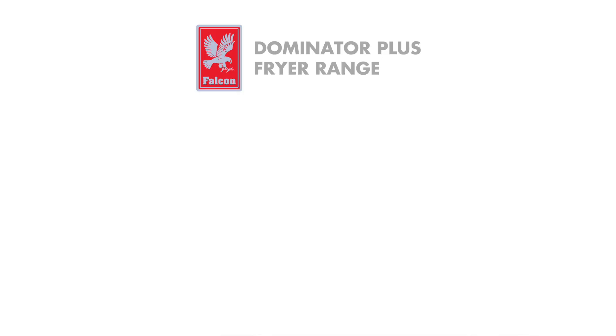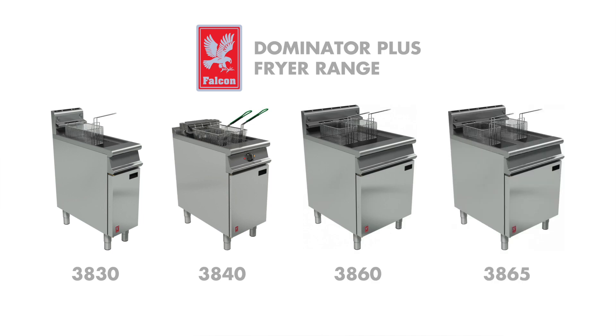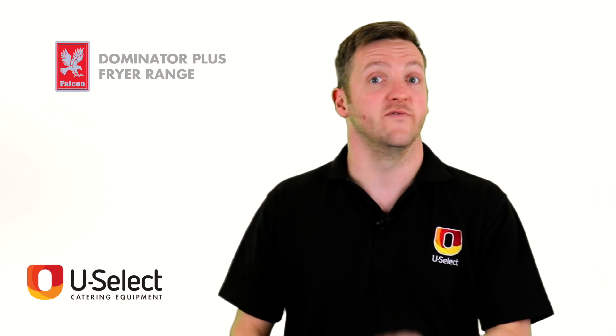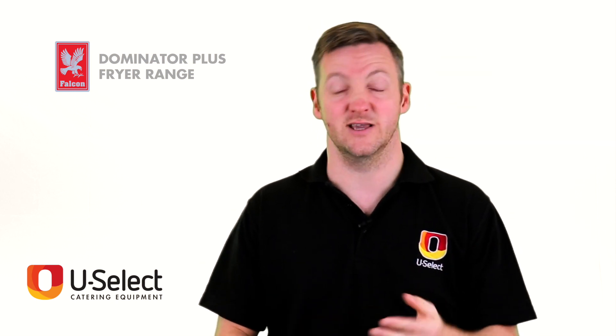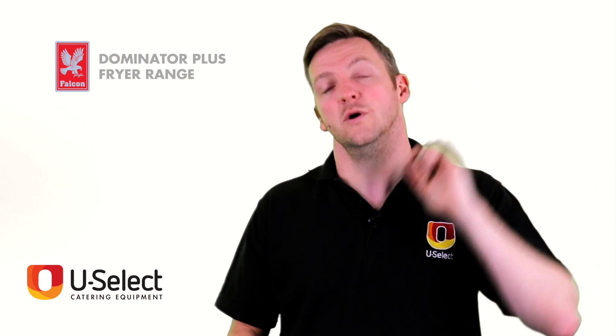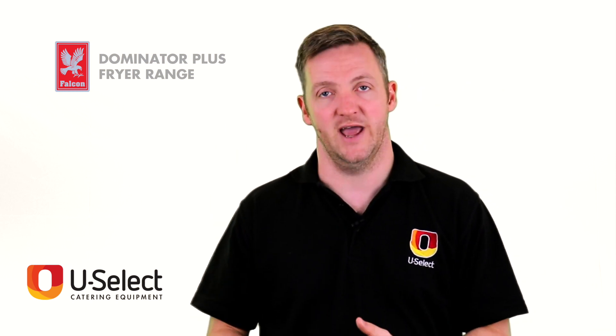Straight into the sizes: we've got the 3830, the 3840, the 3860, and the 3865. All of those are available in gas or electric. In the model numbers you'll see an E or a G prefix, and if the model has filtration it will also have an F at the end.